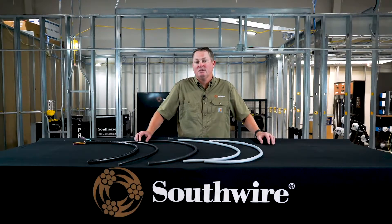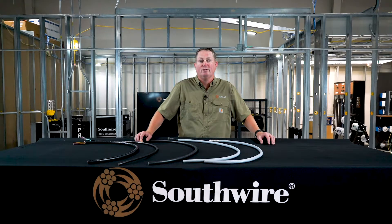I do want to mention that we have a whole host of other offerings that I won't go into detail on today. Specifically, we have some CrossLeak XHHW versions of our tray cables as well. Many of these you can find at industrial.southwire.com — just do a quick search for tray cables and you can find many different offerings that we have and that we can make.